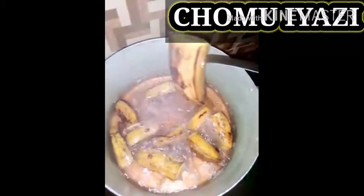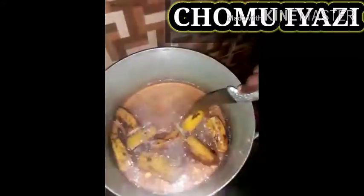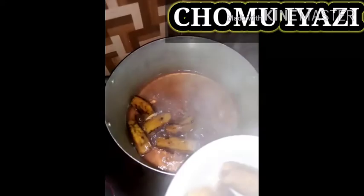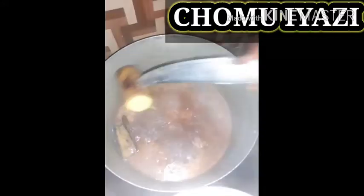The knife is penetrating into the plantain easily without any resistance, so take them out and place them in our plates, set aside to cool down a bit. Then we'll start preparing our sauce.